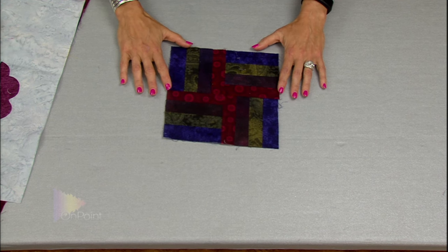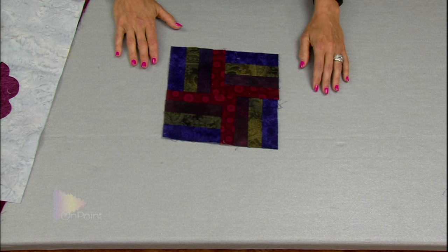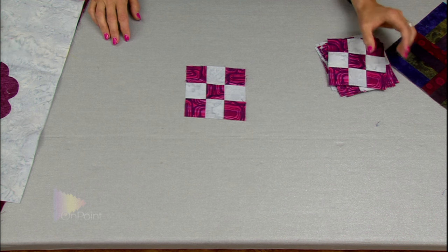This is what our rail fence block looks like. For the quilt, you're going to need 12 of these and they should measure 8 and a half inches when they're unfinished. After that, we learned all about the 9-patch and these 9-patch blocks should measure about 4 and a half inches at this point, and you'll need 8 of them for the quilt.